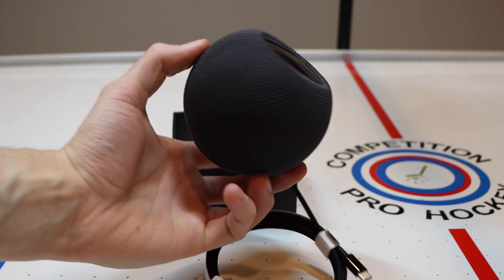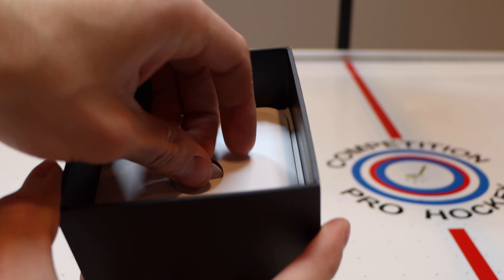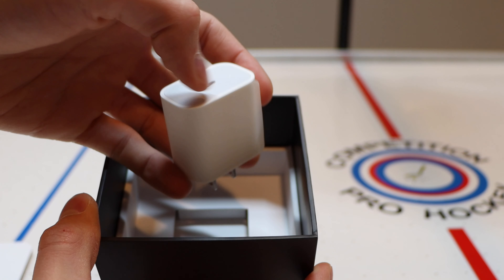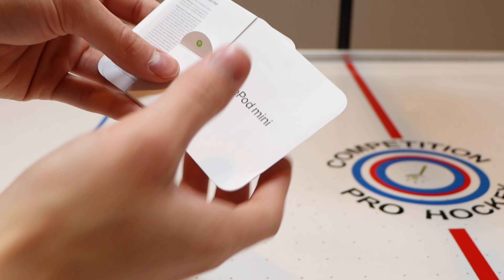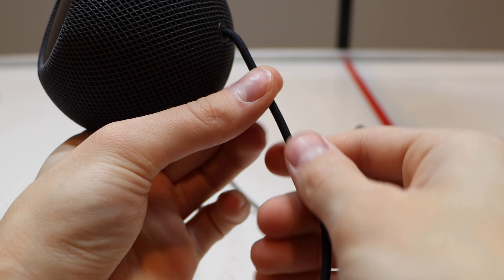The unboxing experience is fun and minimal as usual, and Apple is being more environmentally friendly by using only paper and cardboard — I didn't encounter any plastic whatsoever. Included in the box is a white USB-C 20-watt power adapter, some paperwork, and an Apple sticker. I'm a big fan of the black braided cable.